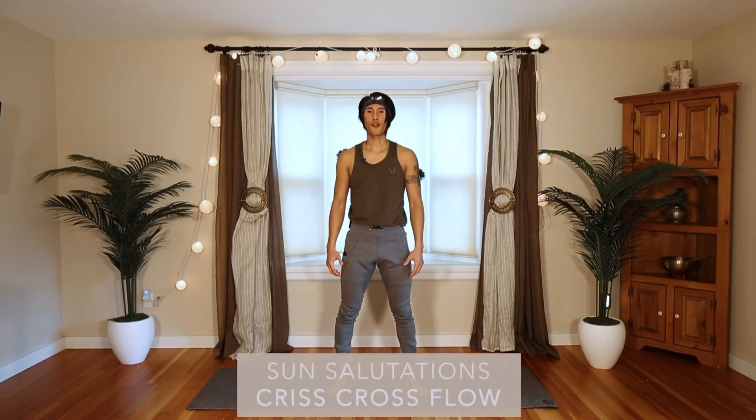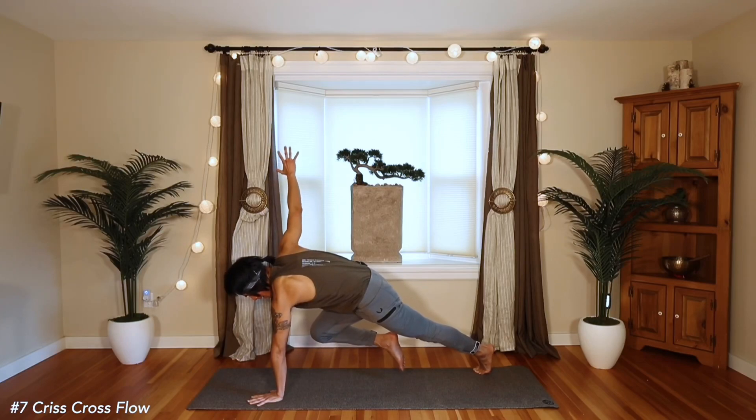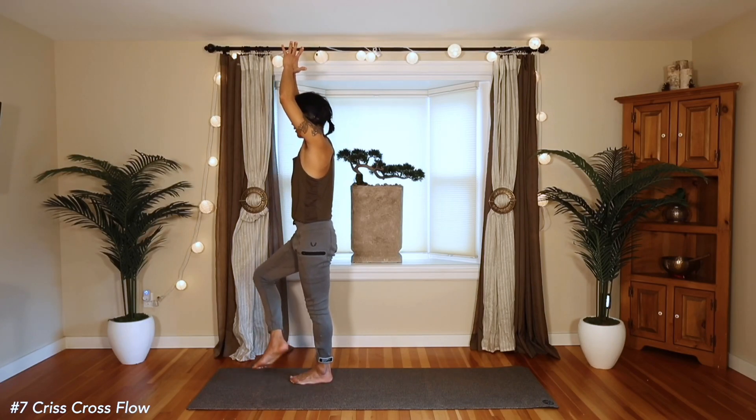The next variation I call the Criss Cross version of Sun Salutations. Maybe take it up, hug the core, lift the knee — Criss Cross Mountain — and we'll take the right foot right over the left knee.